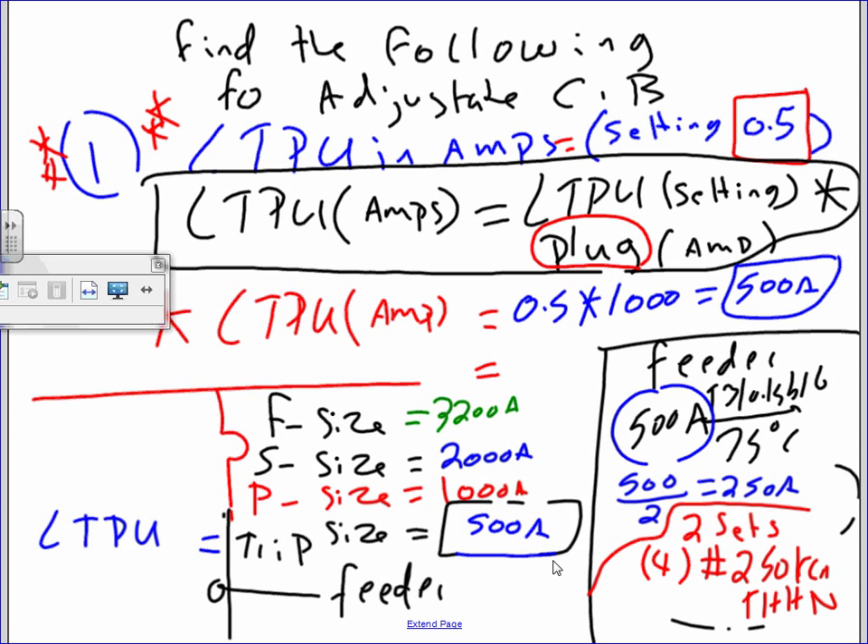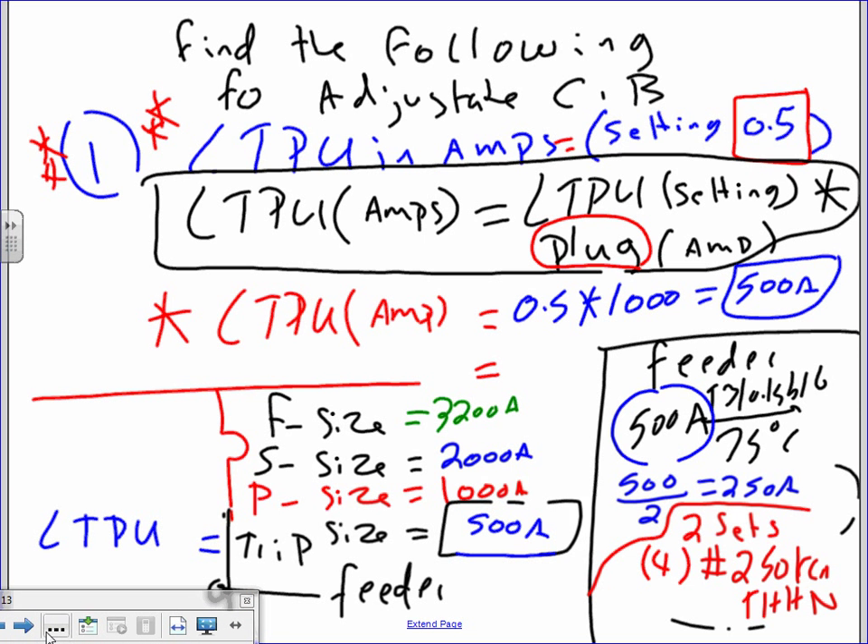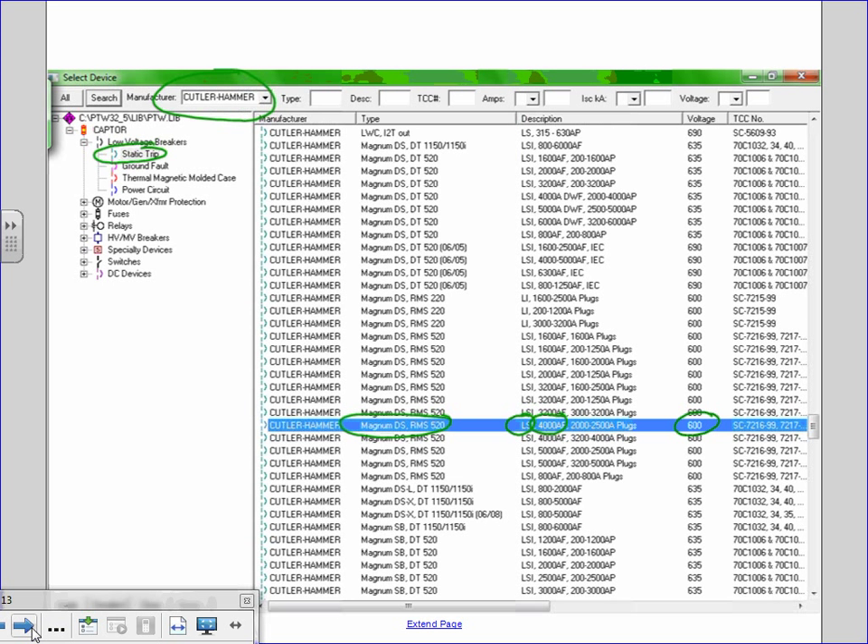This is the Magnum DS, Eaton RMS. The one we're going to be using has a 4,000 amp frame, long time, short time, and instantaneous settings. That's the one you guys will be using for SKM — for the short circuit and coordination study for your project. We're using the Magnum DS, static trip, RMS, long time and short time, 4,000 amp frame, and 600 volt. That's what's going to be inside the switchgear and every circuit breaker inside the main panel.